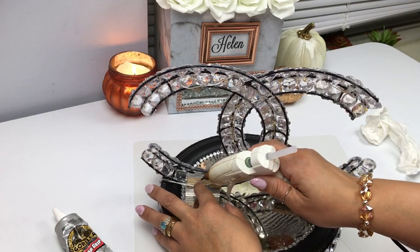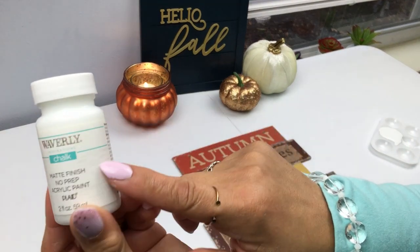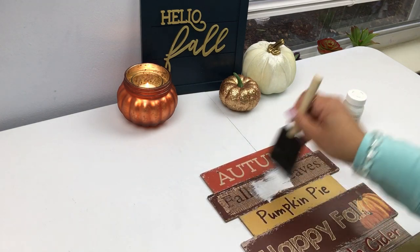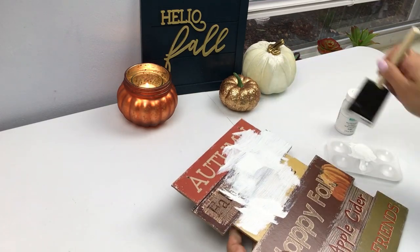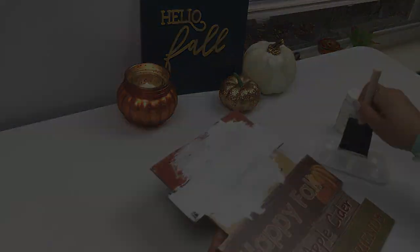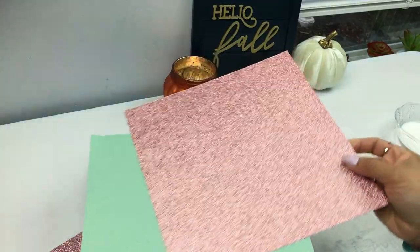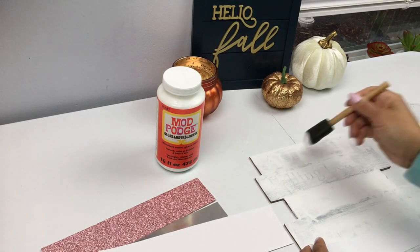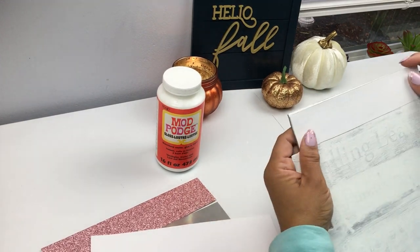Here I'm using my white Waverly chalk paint from Walmart on one of these seasonal plaques - Dollar Tree always comes out with a different plaque for every season, this is the fall one. You want to give it a wash, you don't have to cover it completely unless you're going to be Mod Podging some white copy paper. In this case I'm using some scrapbook paper I picked up at Michaels - I pre-cut my pieces and you can use whatever paper you want.